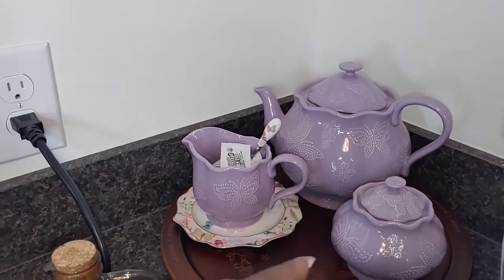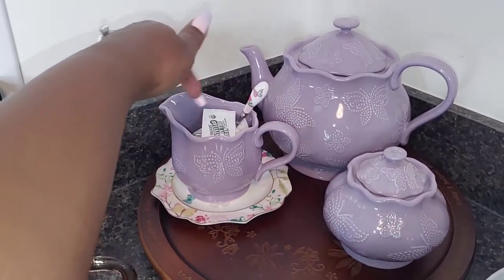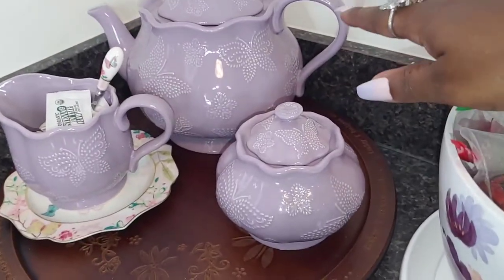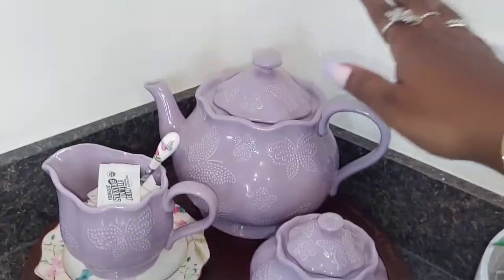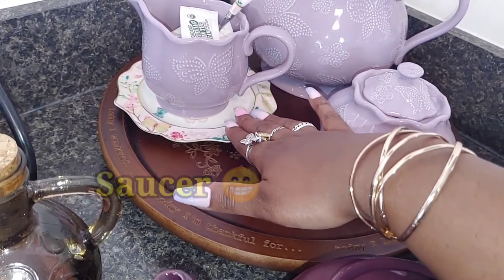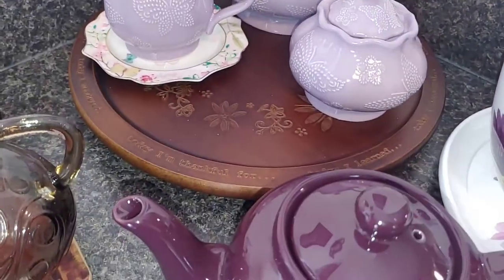This set came from QVC.com — it's butterflies and floral. It has the cream and sugar holder, and I put my stevia organic sugar in there. It also comes with a sugar container and I just have some peppermints in it; this really is for decor, I never use it. The plate came with a tea cup but it broke, so I just used the plate to sit things on top of it and I still have the spoon, so I'll just use it for decoration.